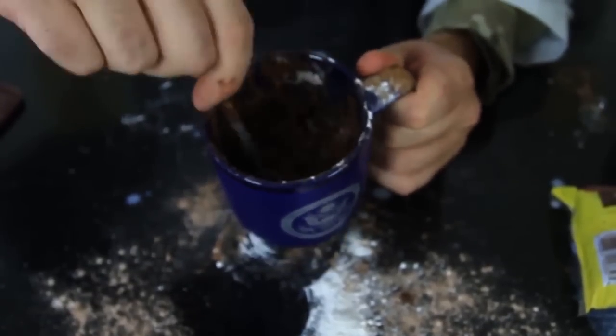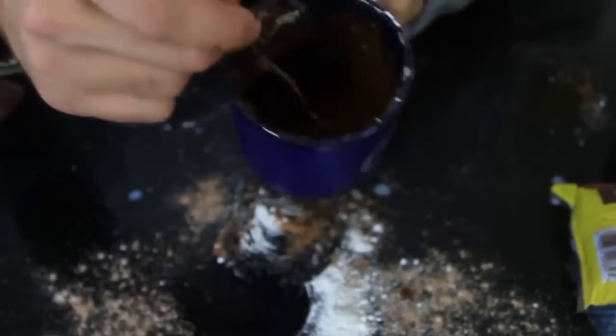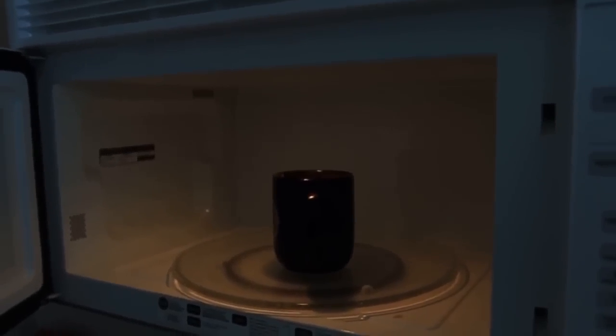Then we're gonna mix it all up — that's how it's gonna look, like chocolate. Then we're gonna put it in the microwave for 5 minutes. As you can see it's raised out of the cup — it looks beautiful. It's not spilling into the microwave, just rising up. It's gonna be amazing cake.